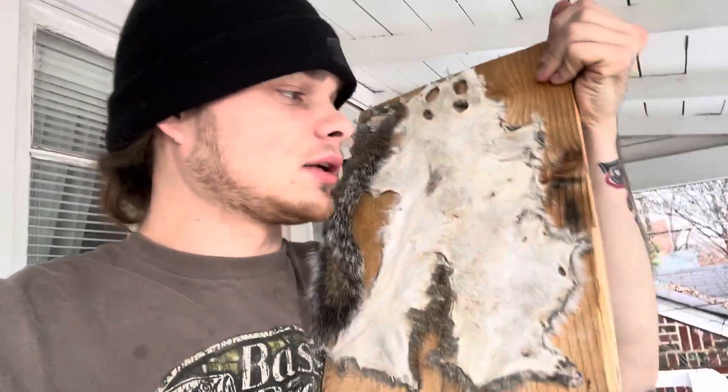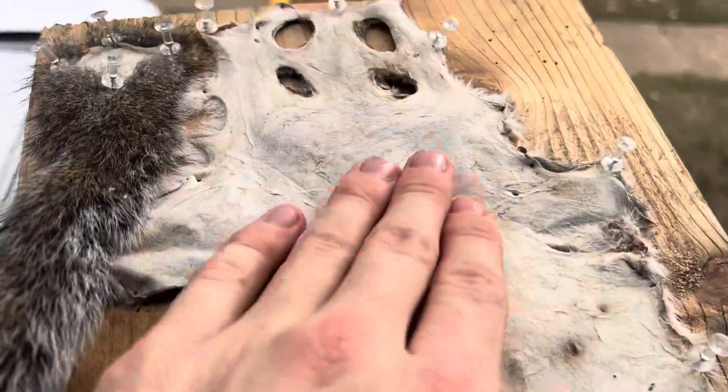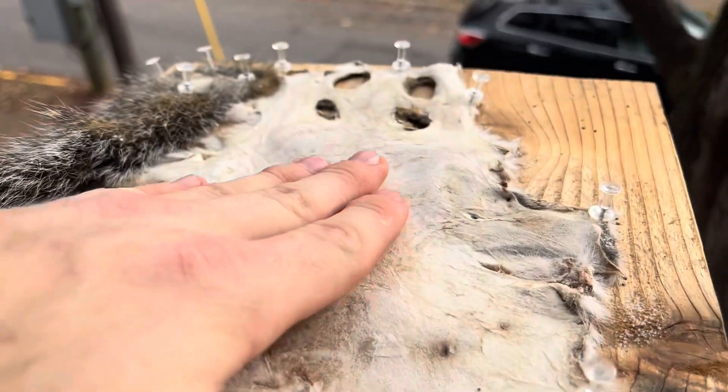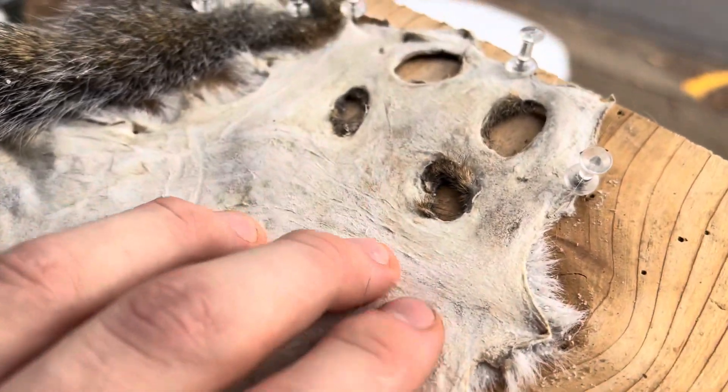Alright guys, it's been about a week — we're on the way to our final product, really close. I need to find a good tanning solution to put on this. It is looking nice, looking real good. The tail's nice and firm, and just look how smooth it is — literally just like leather. I got all the meat off, all the fat I possibly could.